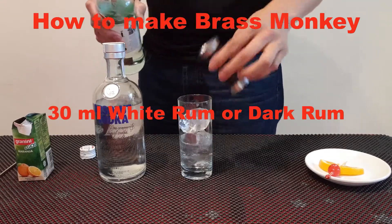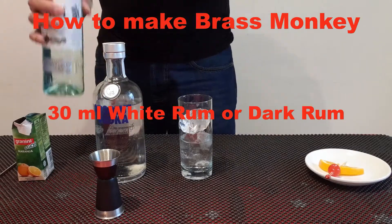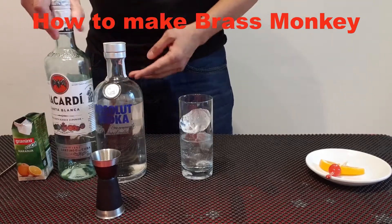Actually, for the rum, you can use dark rum. The original uses dark rum, but I prepared white rum.